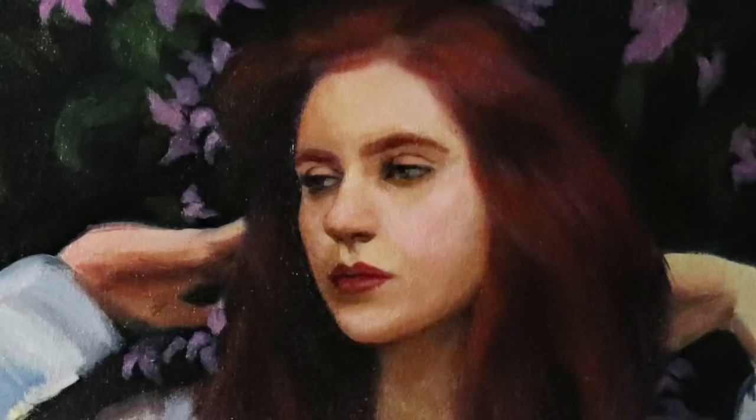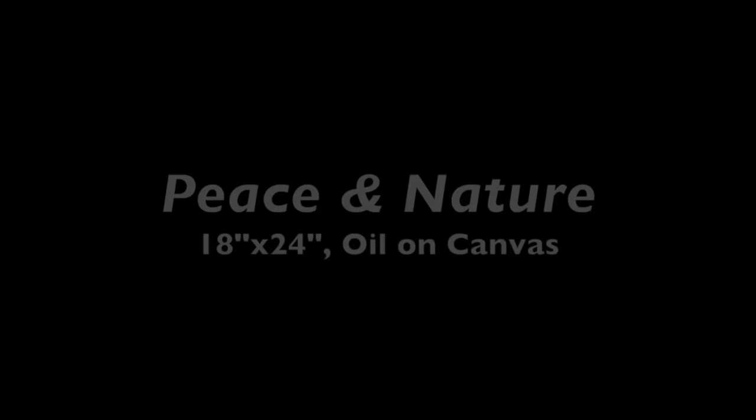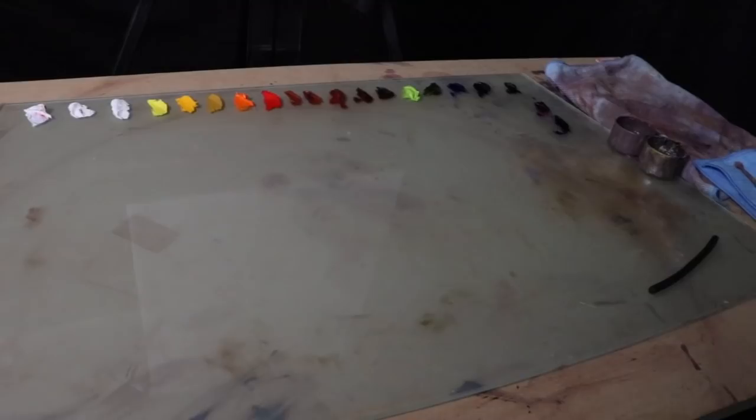In this week's episode, I will be guiding you along the creative process involved in creating this original oil painting — all of the successes and failures captured on video. Welcome to Peace and Nature.